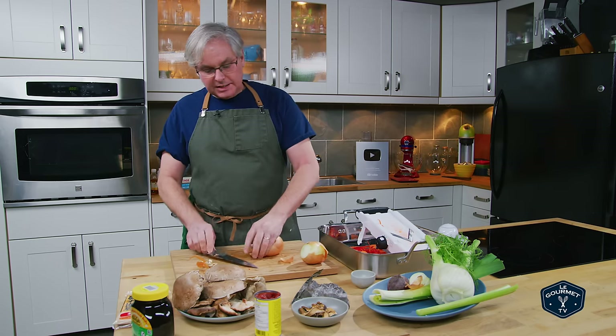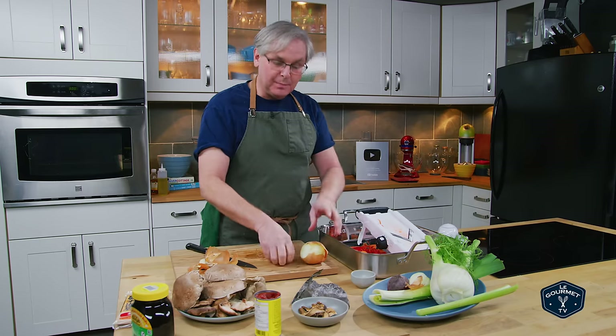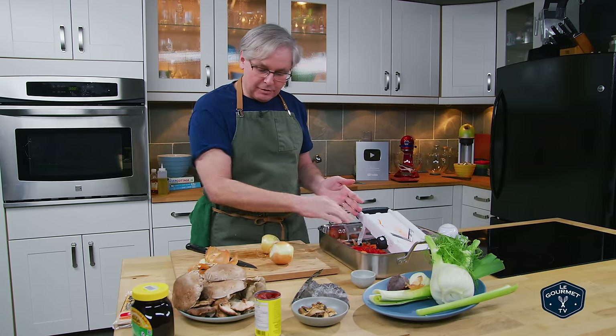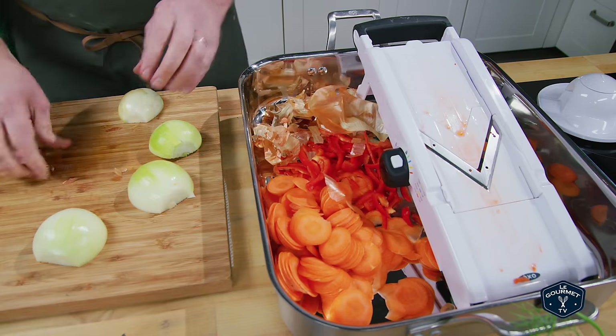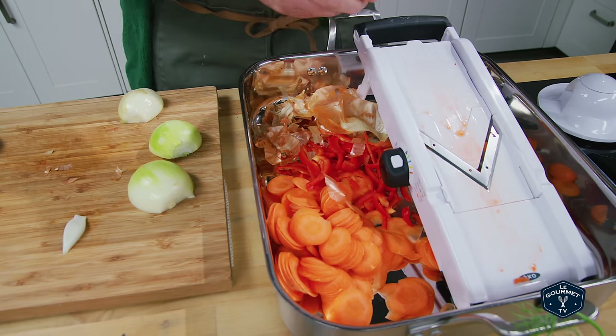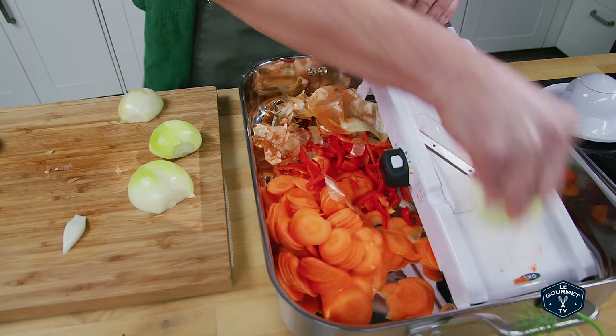Keep the papery onion skin and dump it into the pan with everything else — the skin is going to give you flavor and color. Color and flavor aren't always linked, but a deeper, darker color often gives the impression of a richer flavor. I'm using a mandolin — don't fear the mandolin, respect it.